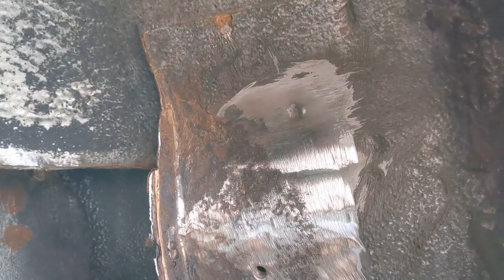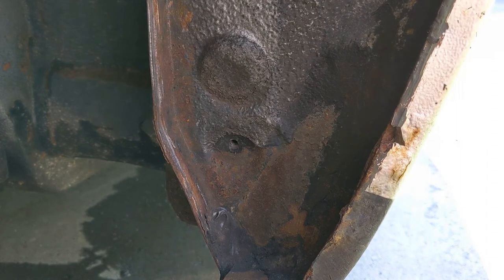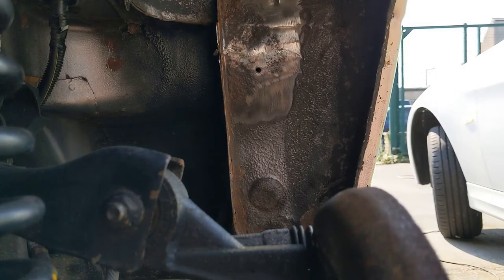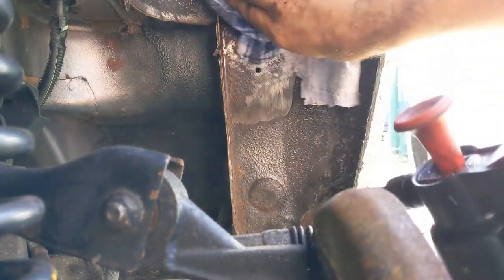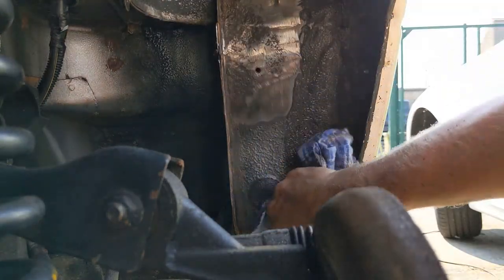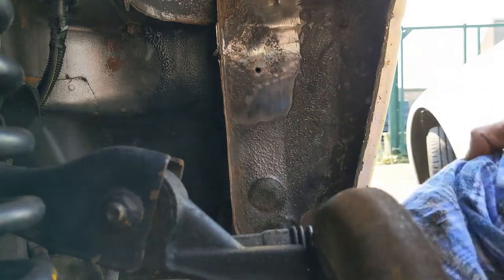So we'll just clean the bottom bit up with the drill and wire brush, then get the rust converter spray out and go over it. So that's all the major rust cleaned up. I've got some brake cleaner and a rag - I'm just going to clean any dust and debris from the areas we're going to be treating with the rust converting stuff. I think it's going to be just this rear closing panel section.